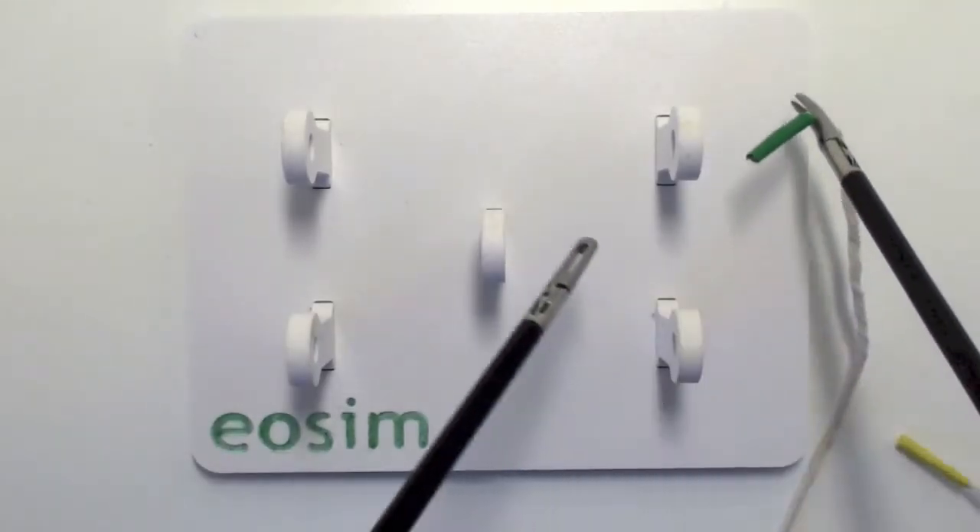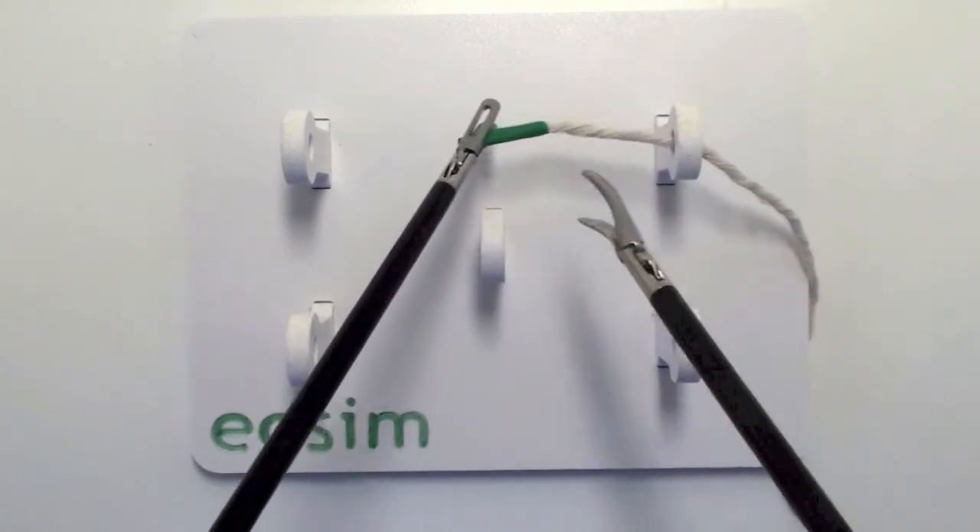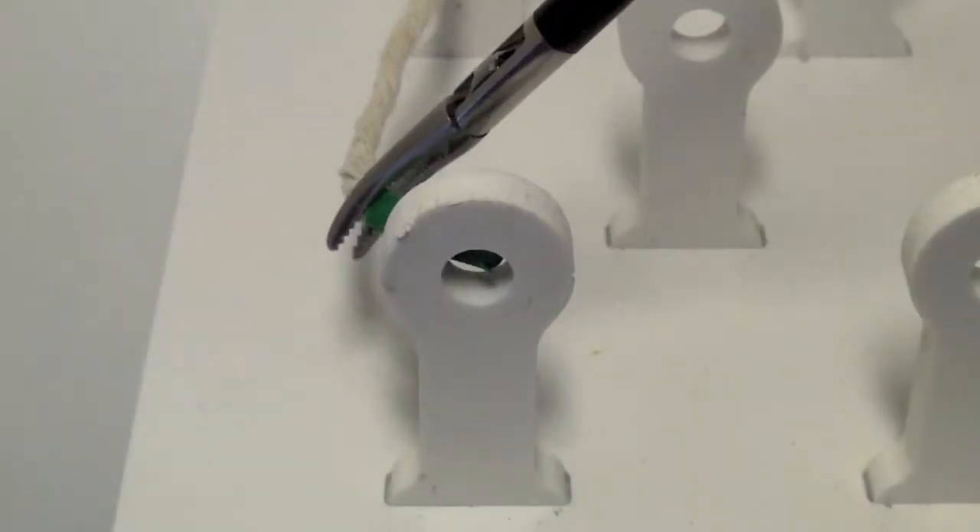The aim of this task is to pass the thread through all of the holes in the pegboard. This will test your ability to use your left and your right hand accuracy and your ability to transfer an object.